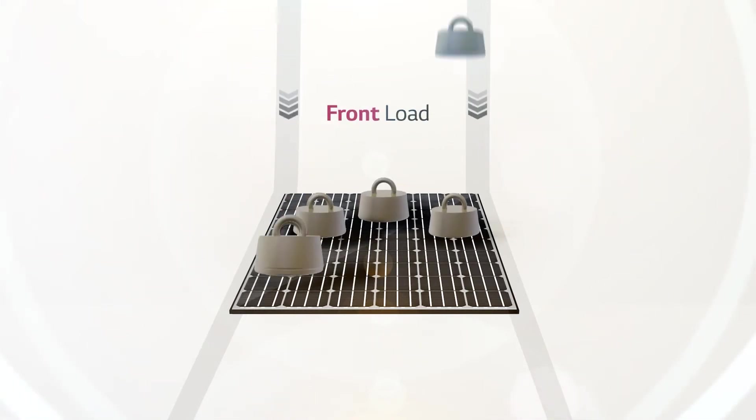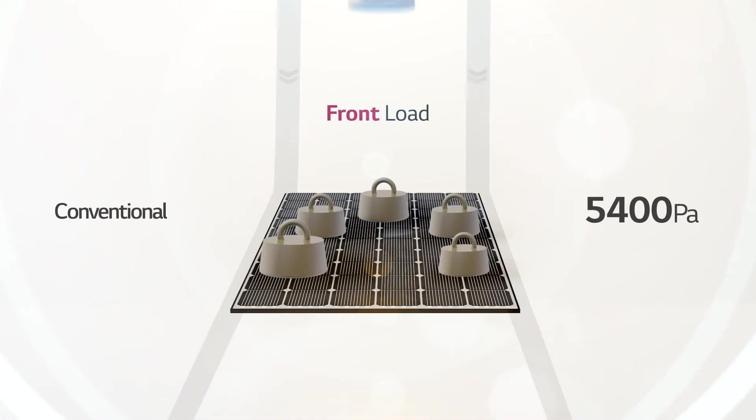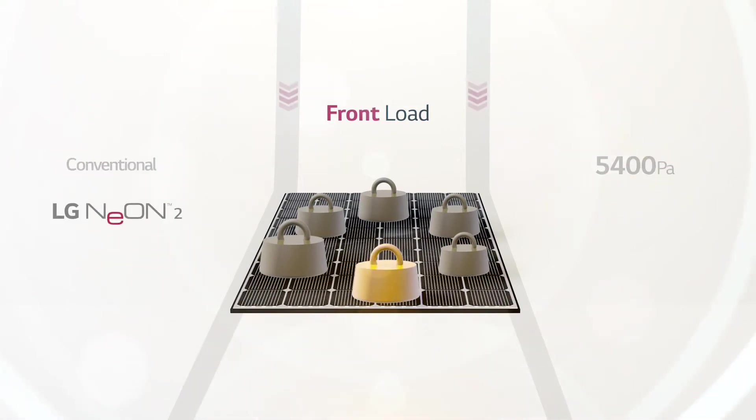As for resistance against mechanical load on the module exterior, LG Neon 2 has been reinforced to withstand up to 6,000 Pa of front load, whereas a conventional product can only hold up to 5,400 Pa.